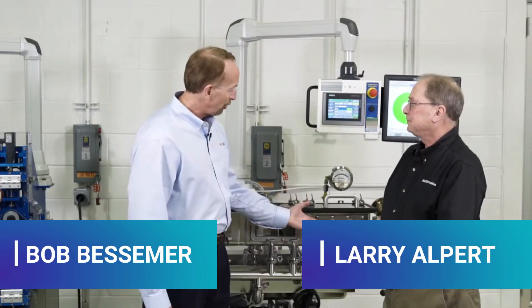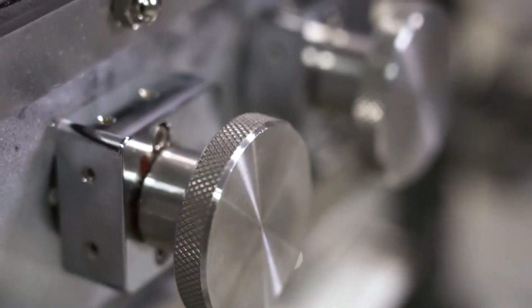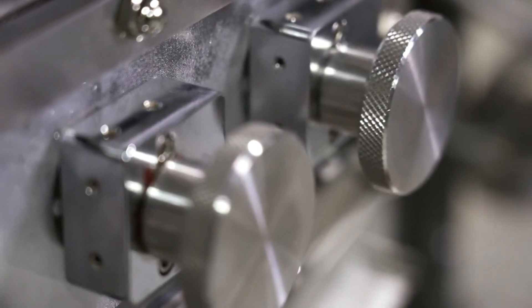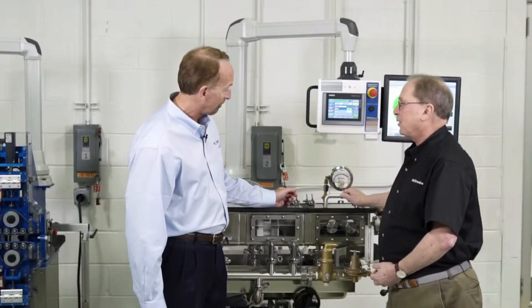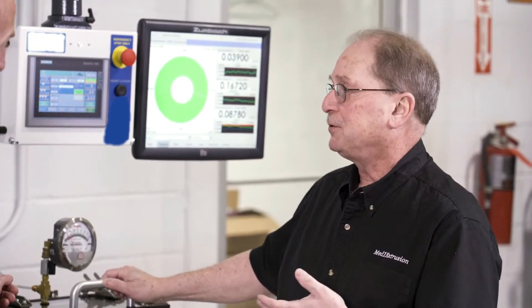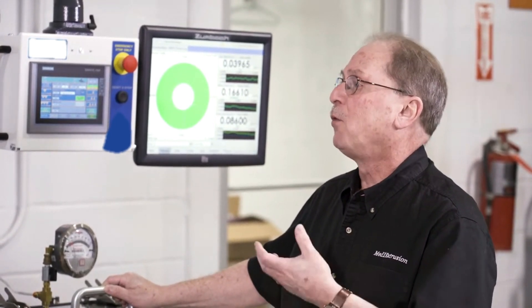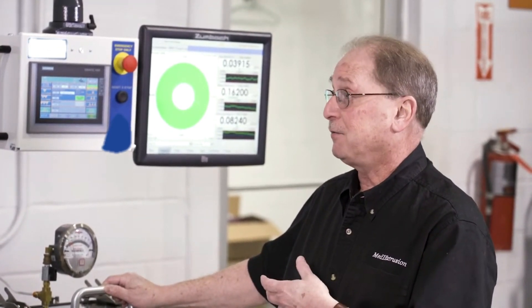So Larry, what do you think of our new externally adjustable roller system that we've done on these micro medical water tanks? Well Bob, I see it as solving two problems. One of the problems that it solves is when you're actually using your vacuum as a drool control and you have a fairly large gap around your tube, the last thing you want to do is open the cover and adjust your roller. Every time you open the cover you lose your vacuum, water rushes out and you can actually freeze off your dye.